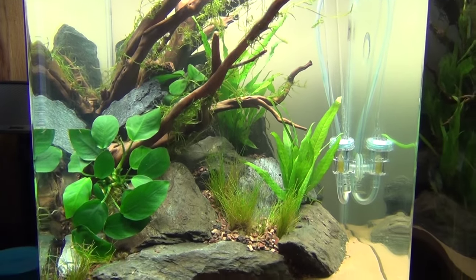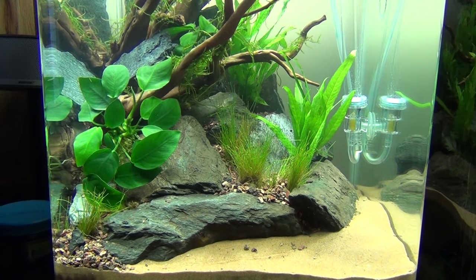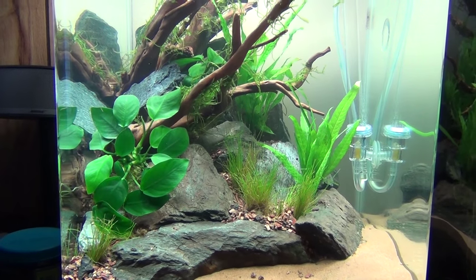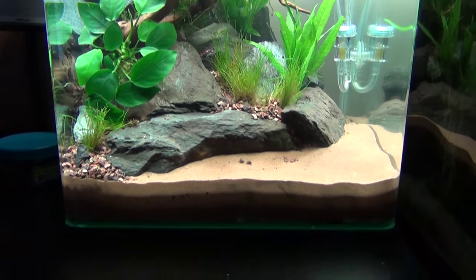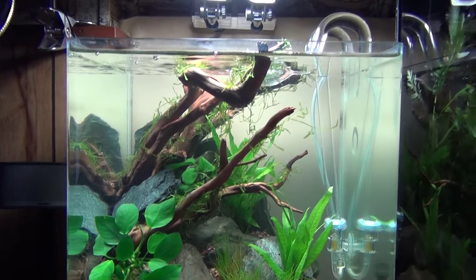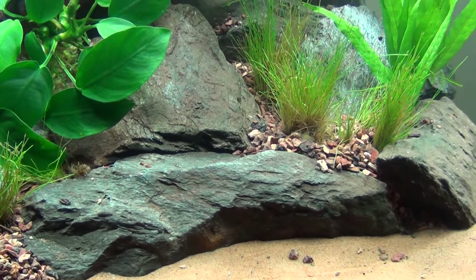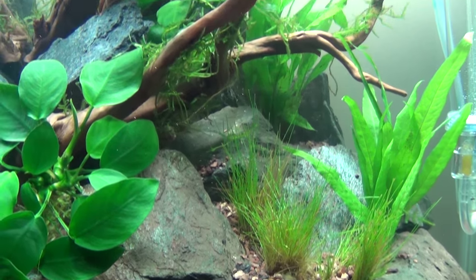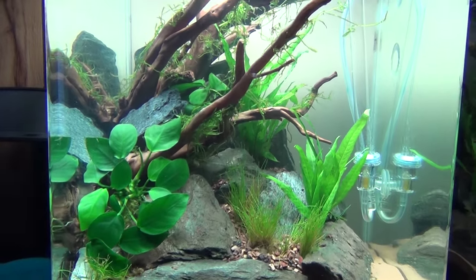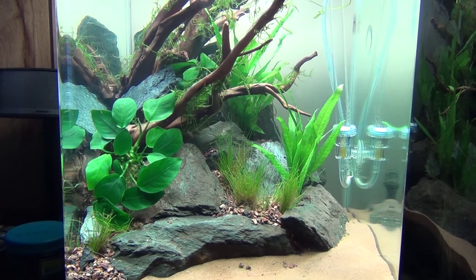No stock yet, I'm not in a hurry. I don't know what I'm gonna do — might do some live bearers or something. Anyways, this is a new build. River rocks I found in one of my local rivers, and Manzanita driftwood. That's about it, pretty simple really. Thanks for watching.